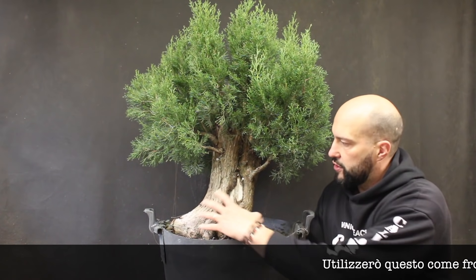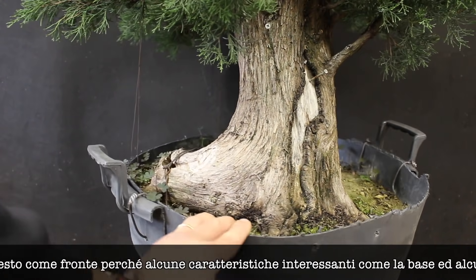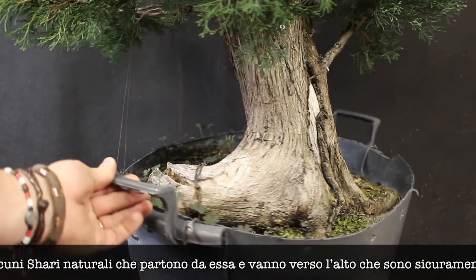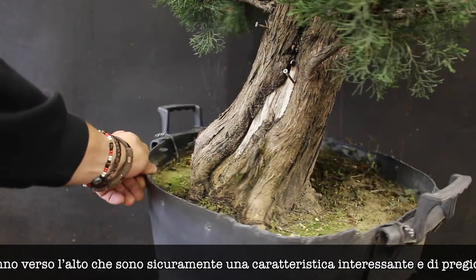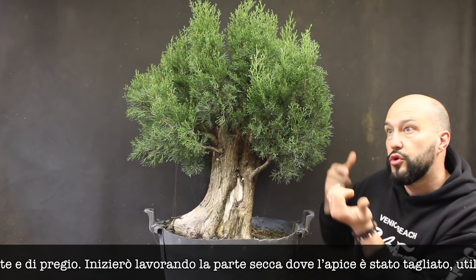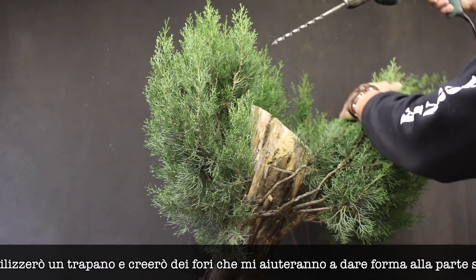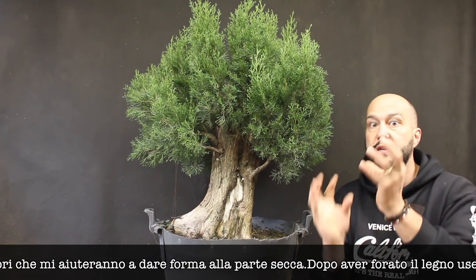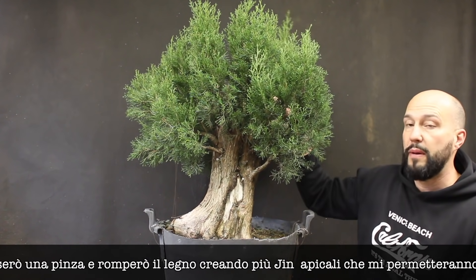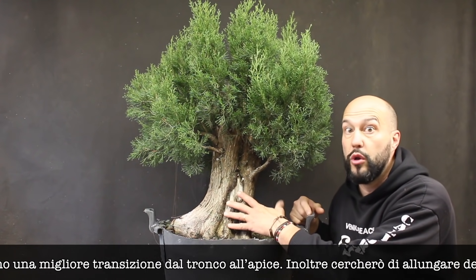The side I'm going to use for the front will be this one, because we have a little bit of movement thanks to this shari and some of the live line that the tree creates starting from the roots. The idea is first to solve the situation on the top where I have this flat cut. I'm going to drill some holes into the wood to hollow the inner part and then using a bark stripper break the wood and create multiple jin on the top, and probably connect the gin with some of the shari in the lower part of the trunk.